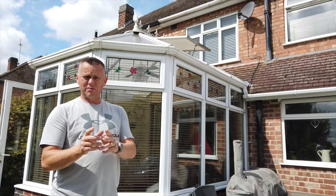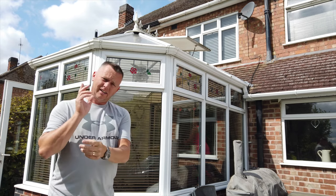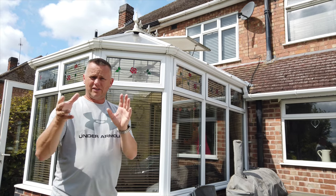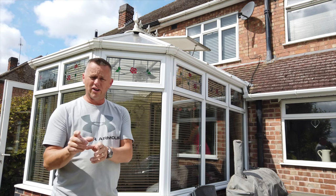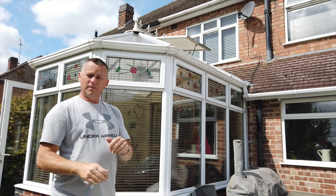Thanks for joining me again today. We're going to talk about conservatory roofs. I've got a little job on and I'll show you the video — we've got a leaking conservatory roof. If you don't know how these things are put together it can be a little bit daunting, but believe me it's really quite simple. Also you'll see in the video how easy it is to break into a conservatory, so it's always something to be wary of regarding your security.